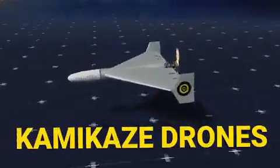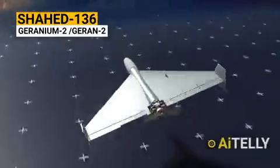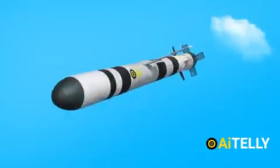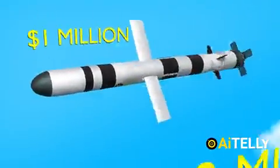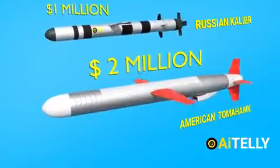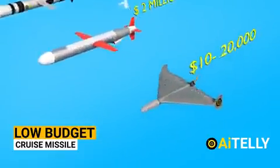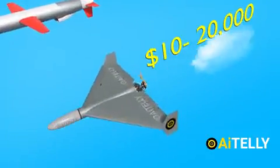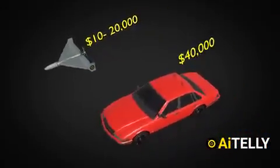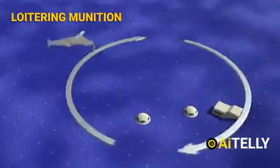The Kamikaze drone from Iran, called the Shahid-136, has a Russian-designated name Geranium-2. This is a big deal because the Russian Caliber cruise missile costs around $1 million, and the American Tomahawk cruise missile costs about $2 million. Comparing with the Shahid-136, it is a low-budget cruise missile with a reported price tag of just $10,000 to $20,000 depending on variants — while the average price of a car in America is around $40,000. When launched in swarms, these are a menace on the modern battlefield.